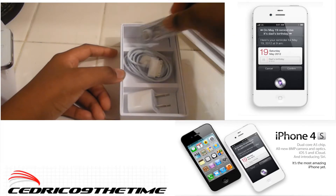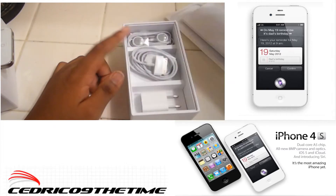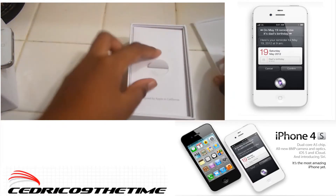And your headphones. I got this today from Best Buy, but I got it for my birthday — that's what I wanted for my birthday. I'll show you guys a quick boot up on it.